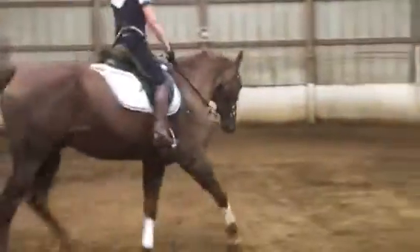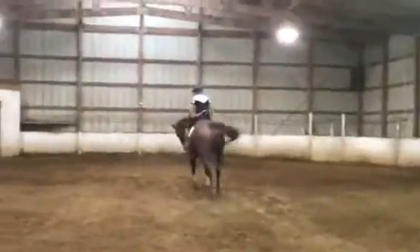Come on, keep the rhythm. When he goes to throw his head up, you need to fix it. Good. Look at him — looks like a Grand Prix horse. Good, very nice.